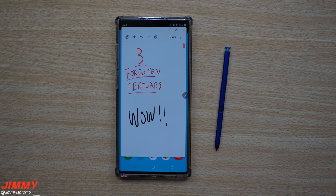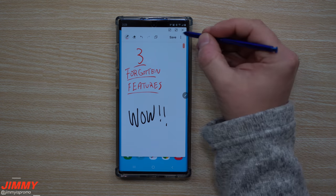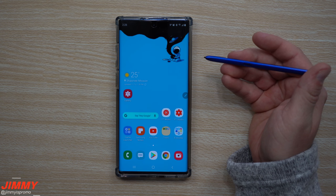Hey everybody, welcome back to Jamia's Promo! Today we're going to talk about three features on the Galaxy Note 10 and Note 10 Plus that were either hidden from you or you forgot you're able to do. The first feature is a way to jot down a note really quick.